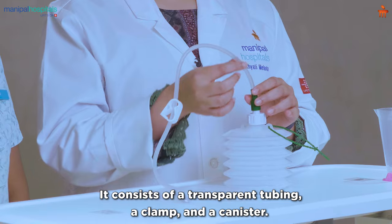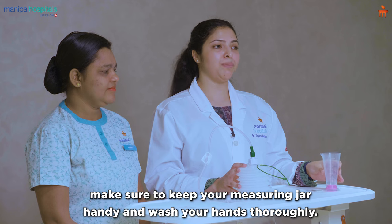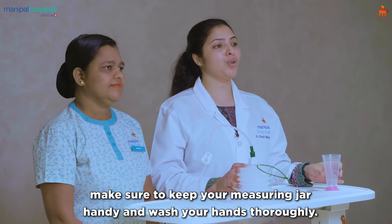This is your drain. It consists of a transparent tubing, a clamp, and a canister. Before you empty your drain, make sure to keep your measuring jar handy and wash your hands thoroughly.